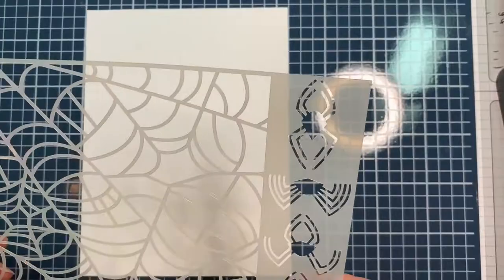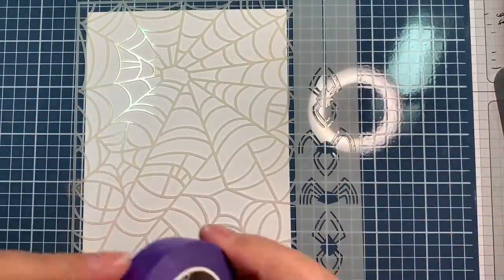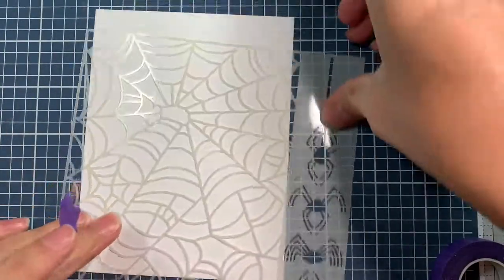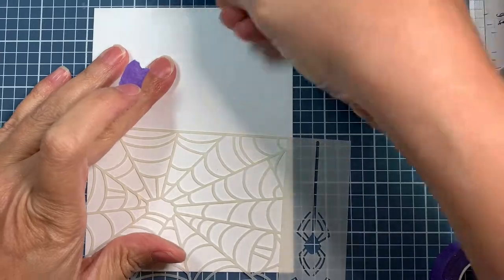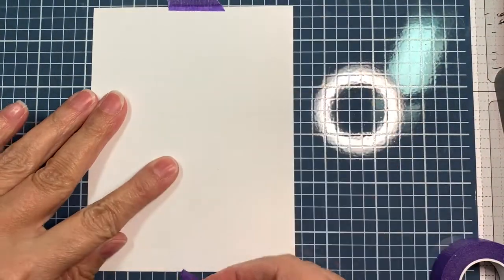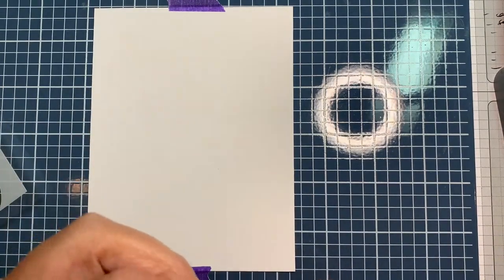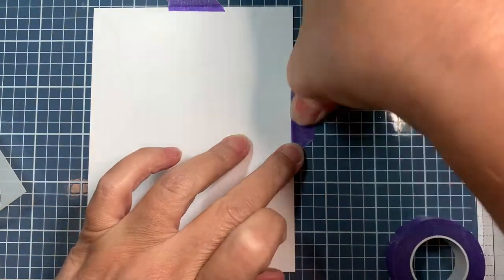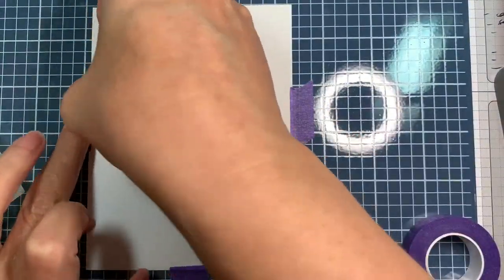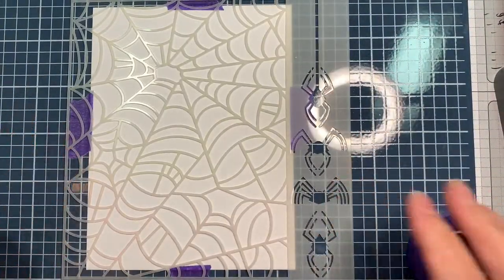I quickly clean up in between each one and I tape the stencil down with the purple tape. I also use the magnets - it's kind of overkill, but trust me, you do not want your stencil to move. You'll see why later because I do show you how I had a boo-boo. You just want to have your paper taped down really securely.